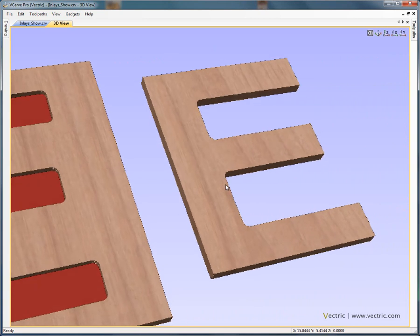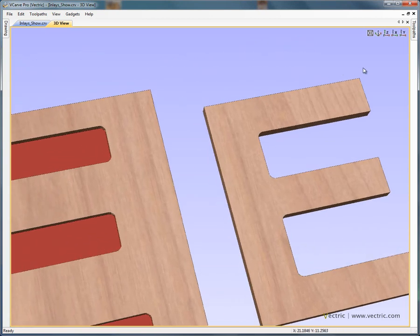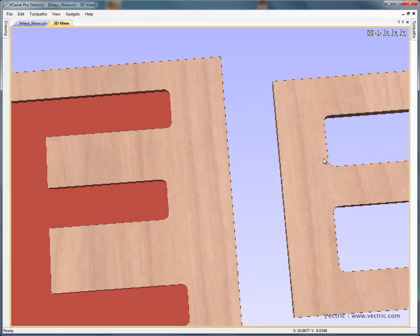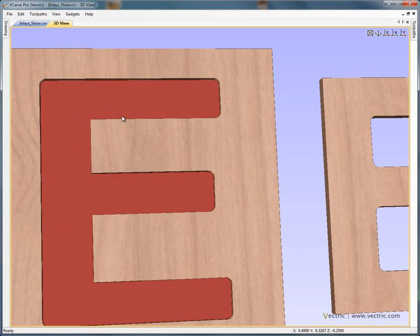Then when we go on to machine the male inlay — cutting this part out of a different piece of material — the cutter runs around the outer edge of the letter E, probably cutting all the way through. Where we've got an external corner, the cutter can run along and form a sharp corner. But these sharp corners aren't going to fit into the female pocket because of the radius. Conversely, on the internal corners of the E on the right-hand side, we've got the radius of the cutter again, while the pocket can form a sharp corner there. So if we pick this piece up and try to slot it into the hole on the left, the two pieces aren't going to fit together.